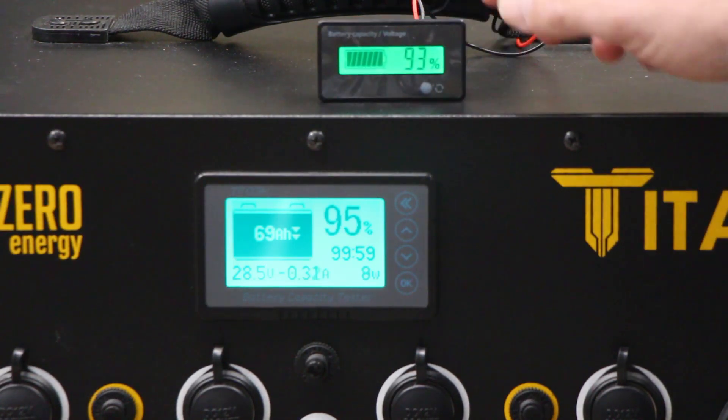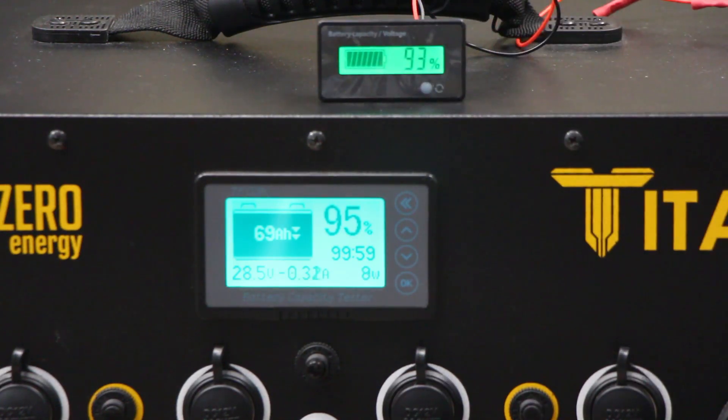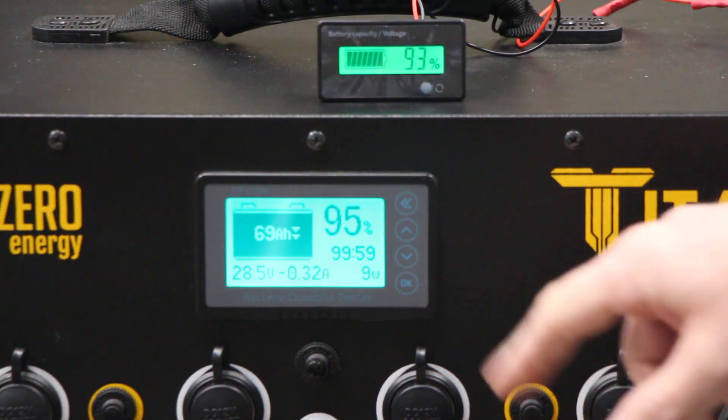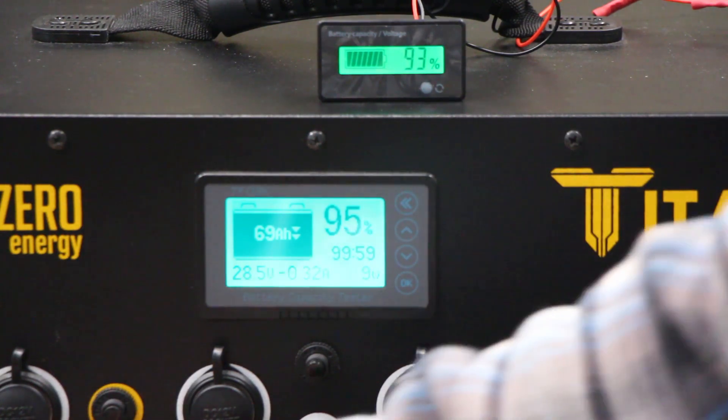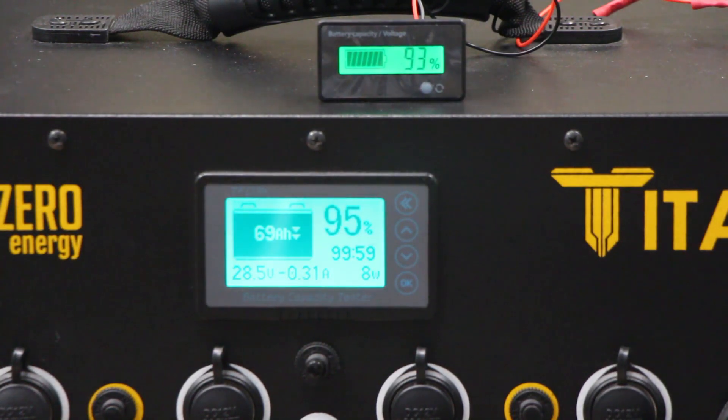This voltage-based meter does not have that problem because if you put it on a lower charge battery, the voltage is going to be lower. But the reason why we went with the coulomb meter is because it's much more accurate when you're actually using the system. I'm going to demonstrate this — I've got a heater plugged into the Titan and I'm going to turn it on.